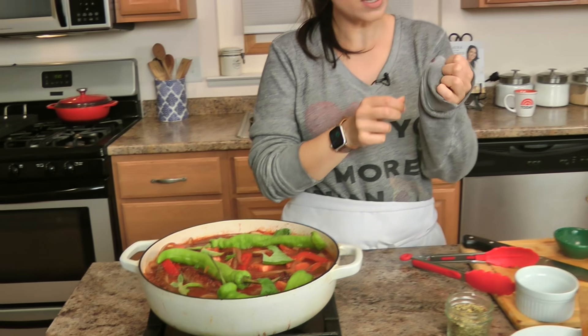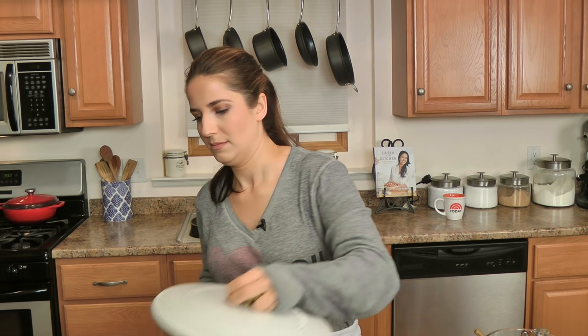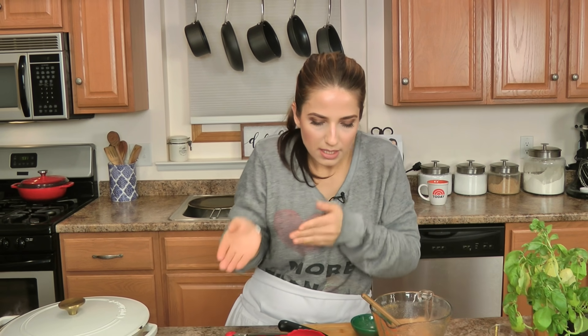I got some sauce on my favorite sweatshirt — it says 'I love you more than pizza,' which is a strong statement because I love pizza! I'm going to cook this for a while and then I'll show you what it looks like. I'm actually going to leave it just ajar so the steam can escape and it gets all yummy and thick and delicious.